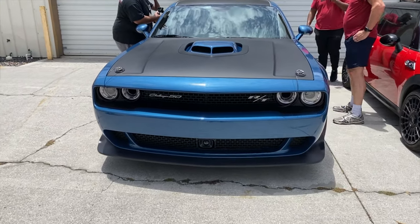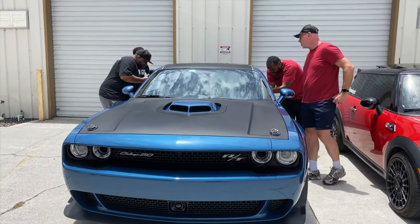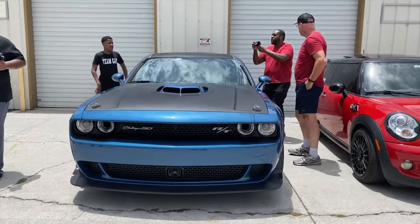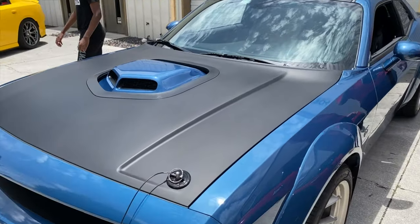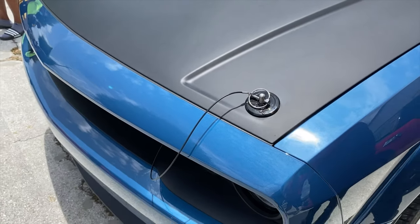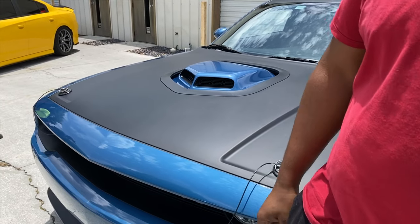This gives B5 blue a run for its money. Look at the stance on this, guys. Satin wrapped hood — hey, it came wrapped? It came everything — nice hood pins, guys. Brian called and said somebody was on the floor, like they called the cops, so that's the worst.